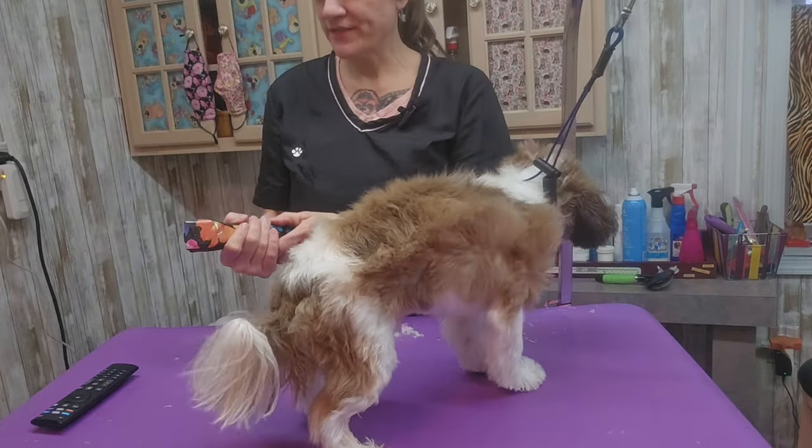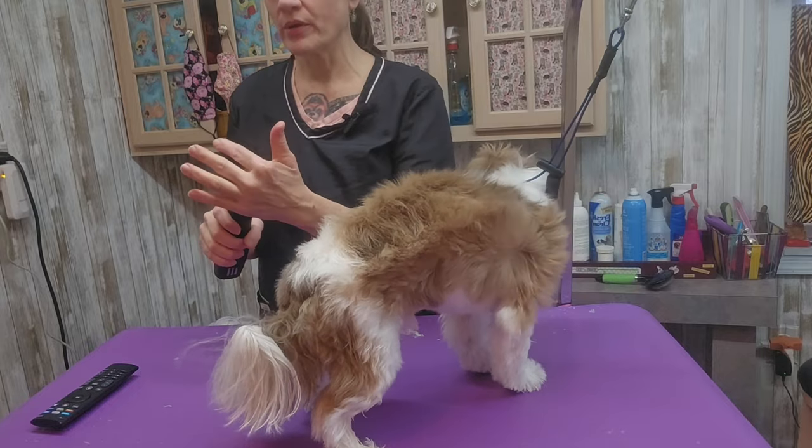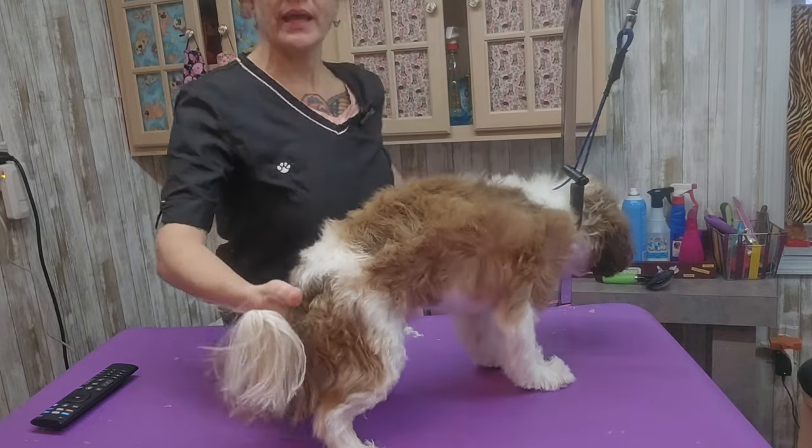I'm going to come back with my little scissors and trim up between his toes. I have the fan going here to help dry his face but he's pretty much dry, so I'm going to get started with a number three blade.